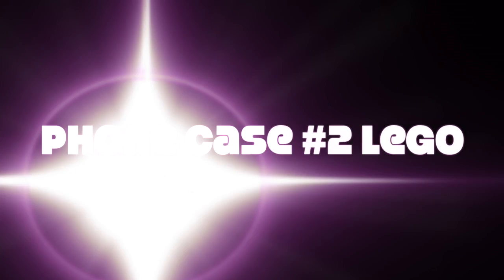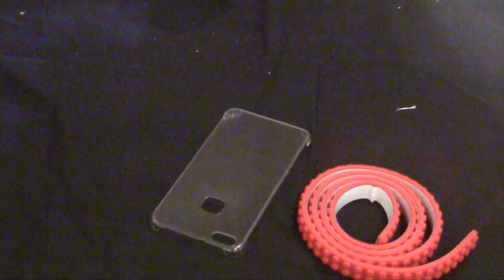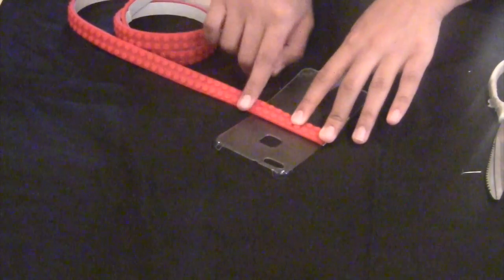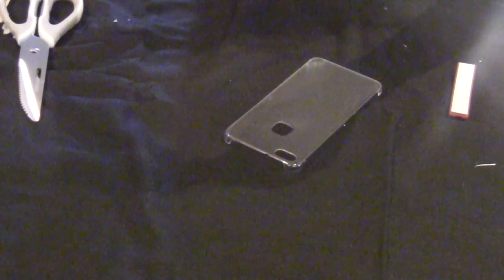The next phone case is a Lego phone case. We found this sticky back Lego tape online — it sticks onto everything and is compatible with all Legos. You will also need a phone case. Measure out your Lego tape, cut it out, take the backing off, and stick it on your phone case. Make sure it's nice and tight and secure.